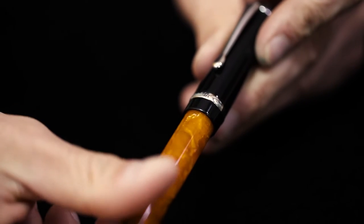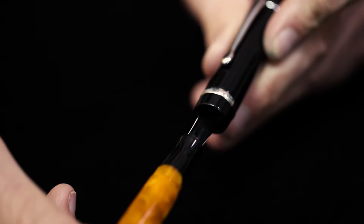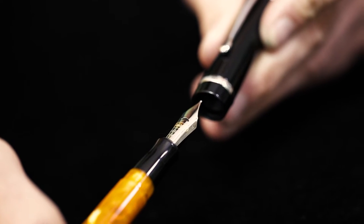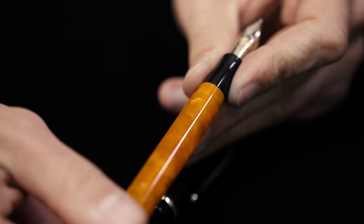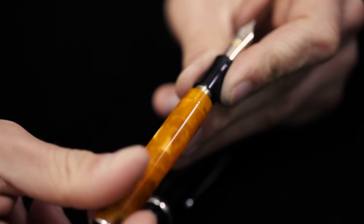Screwing off the cap reveals the contoured front grip section and the stainless steel nib with plastic feed. Conklin nibs have the signature crescent shape to the breather hole. The nib and feed unit can be screwed out and replaced with a number six size nib if you so please.